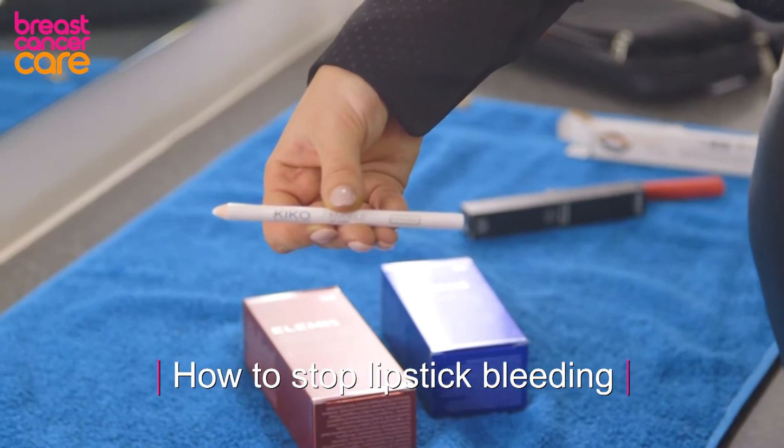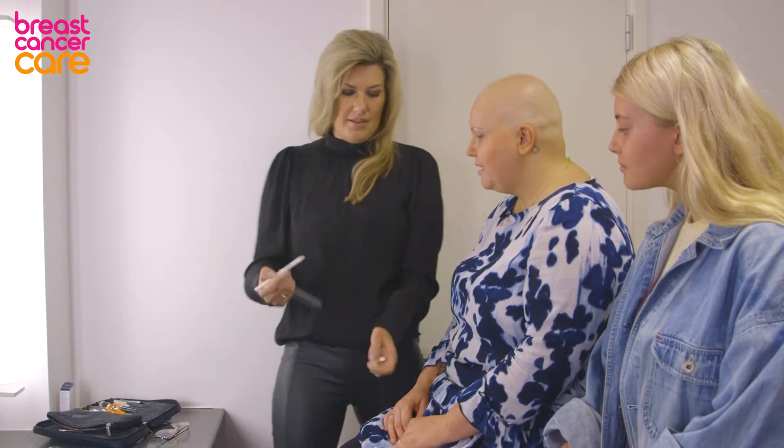This is by Kiko and it's an invisible lip liner. Basically it's like wax, so you can rub it on the back of your hand. It's quite a nice texture.